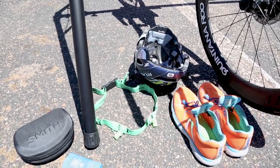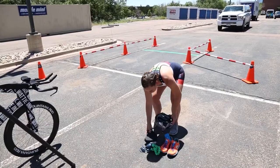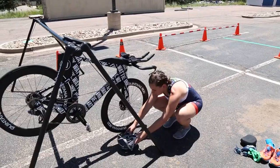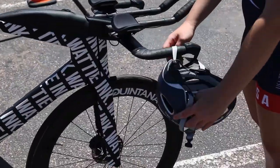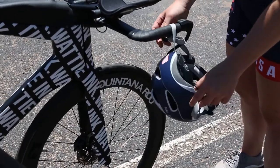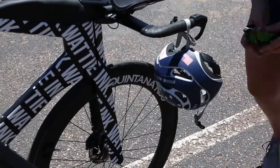After racking your bike, it's time to set up your gear. Place your helmet where you're most comfortable with it — either hanging from your handlebars by the straps, on your aero bars if you have them, or on the ground face up. Just be sure that you can easily flip the helmet onto your head without struggling with the straps.